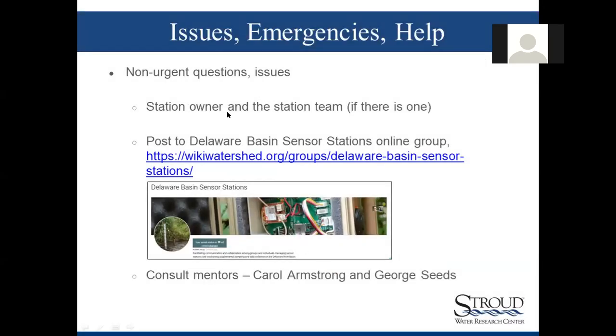For non-urgent issues, keep ongoing dialogue going with your team and with the station owner. We have the Delaware Basin Sensor Stations online group where you can pose questions to the community of users. You can also consult with mentors — Carol Armstrong and George Seeds are the master watershed steward mentors, and Rachel is also serving as a mentor. One-on-one support is available when needed.